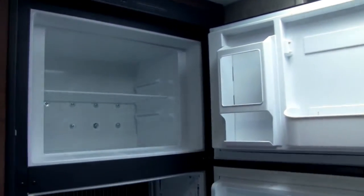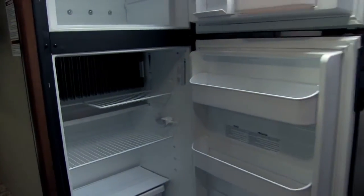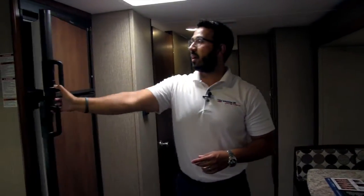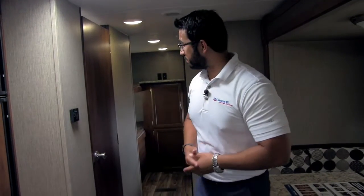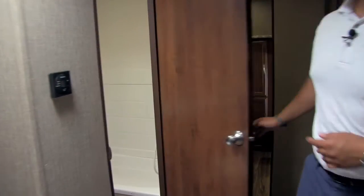Rounding out the kitchen right here is the fridge-freezer combo — you can take a look, it's six cubic feet. There's a cutout so if you have taller items like a half-gallon of orange juice or milk you can put that right in there with no issues. This runs off of both propane and electric and also has automatic switchover, so if you are running it on propane and then plug into shore power, as long as you have it set on auto it will automatically switch over to electric, saving you on propane gas.